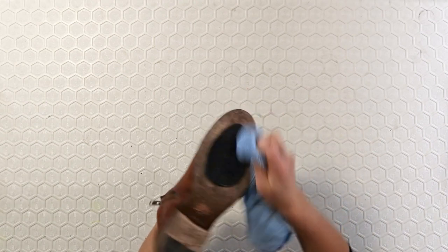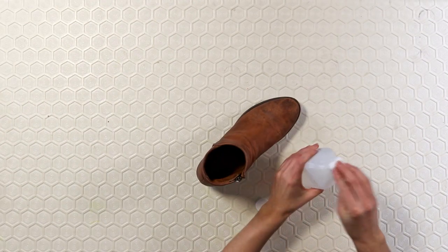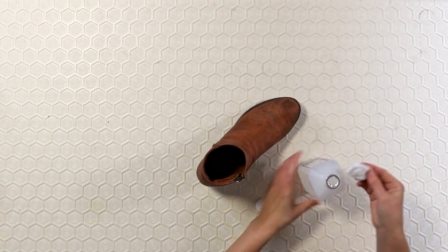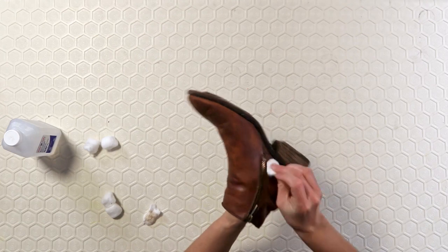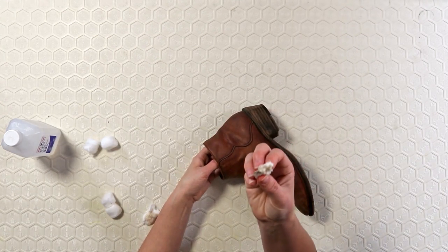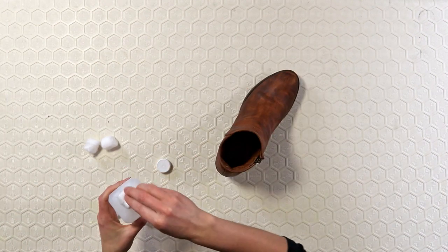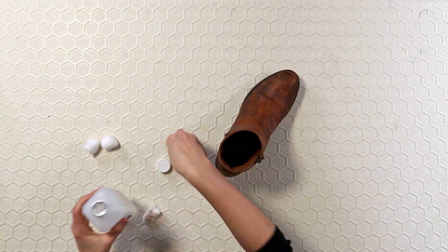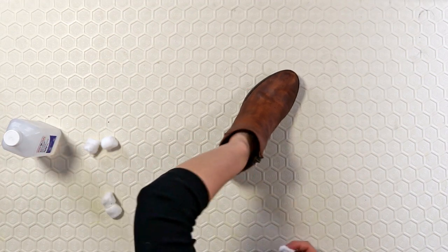Next we're going to disinfect with the rubbing alcohol. Apply some rubbing alcohol to your cotton ball and quickly work in sections, covering the entire shoe in an even layer. Make sure to get into all the nooks and crannies. Also make sure you work in a ventilated area or have a fan going because rubbing alcohol stinks, and make sure you put the cap on between applications.